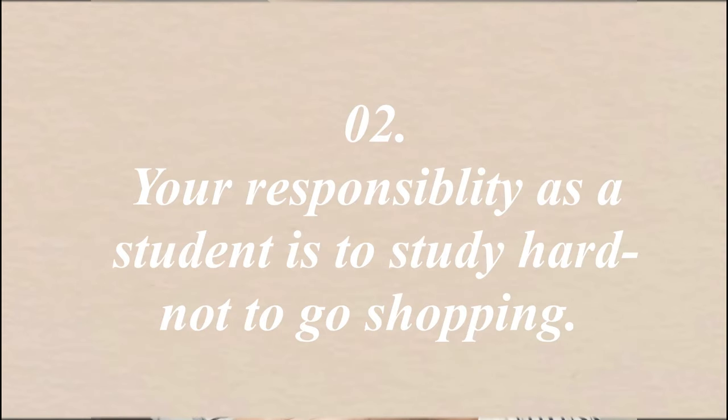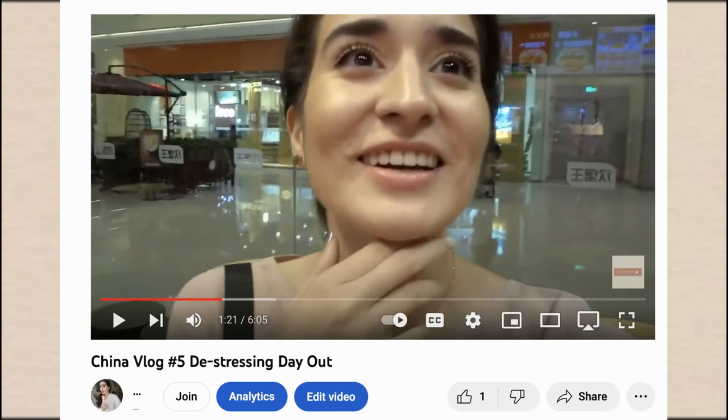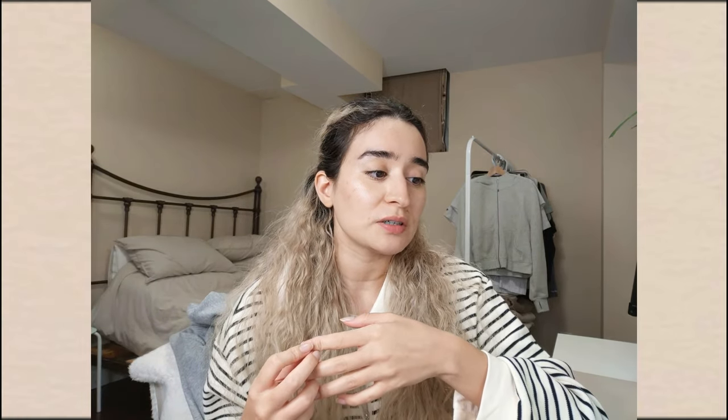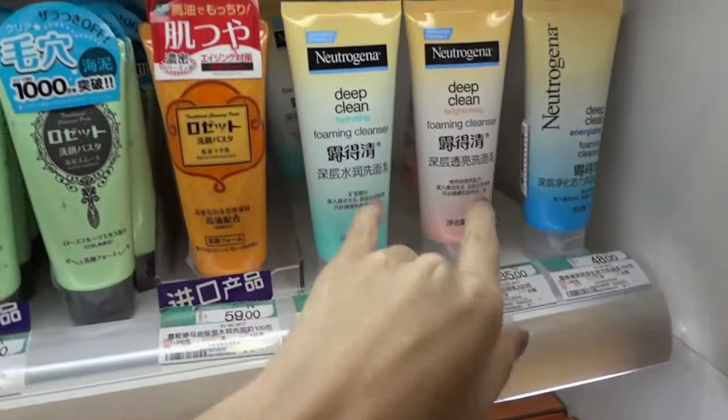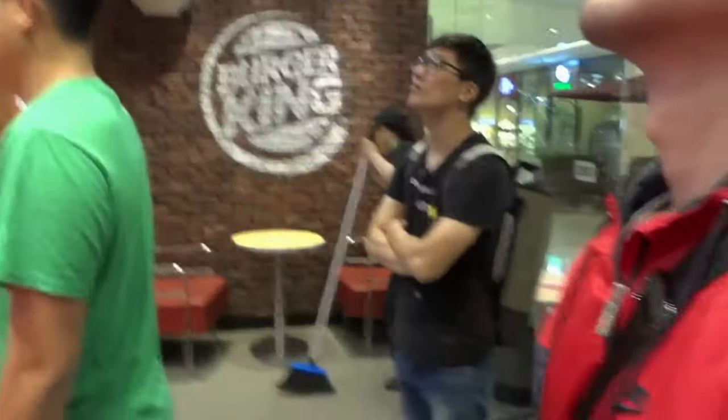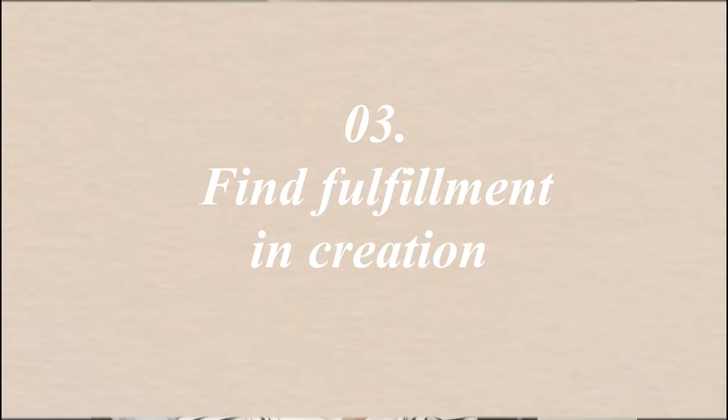Number two: your responsibility as a student is to work hard, not to go shopping. That was really hard for me at the time — I was in my late 20s, I wanted to party and be like my peers who were working adults. I felt jealous that they were out living their best life while I was in med school. But as a mature student who chose this for myself and was paying for med school, I had to take my studies seriously and shift my mentality to focus on being responsible.